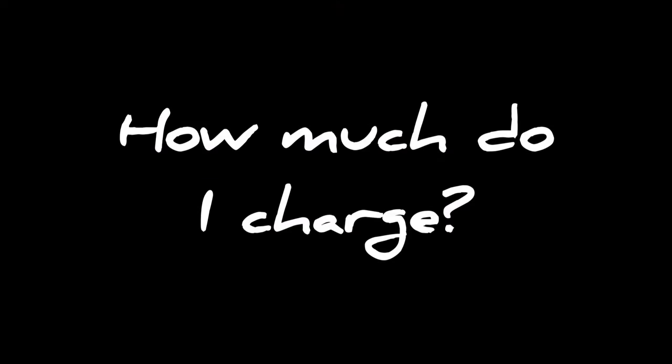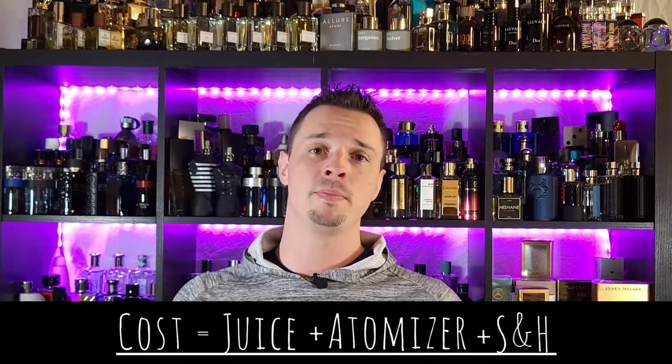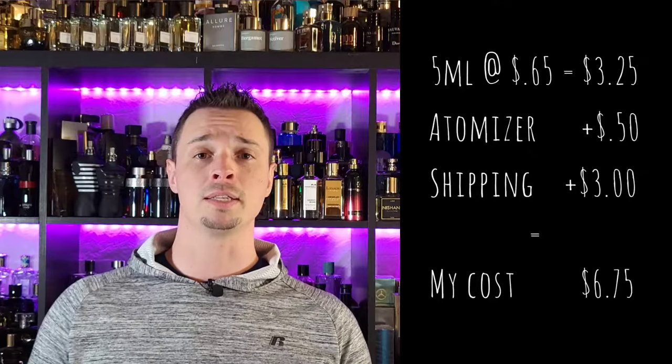Finally, how do you price your decants to maximize your profits? Pricing is the most important part. You have to take into consideration the actual cost of the decant itself — in other words, the price of the fragrance in the decant, the price of the individual bottle, and the price to ship it. What I do is take the price of the full-size bottle and divide it by the size of the bottle. For this bottle of Pratalome Intense, I paid $65. It's a 100ml bottle, so $65 divided by 100ml is $0.65 per milliliter. If I put 5ml of fragrance into a travel atomizer, that's 5ml times $0.65, coming out to $3.25 worth of fragrance. Then I add $0.50 for the unit price of the 5ml travel atomizer, and finally I add my shipping cost which is usually around $3.00. So we have $3.25 plus $0.50 plus $3.00, totaling $6.75.